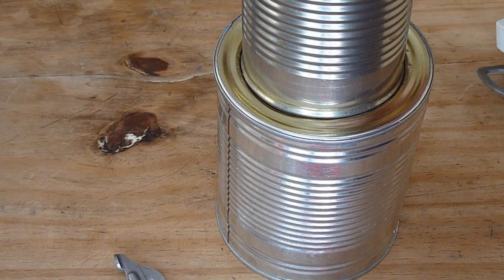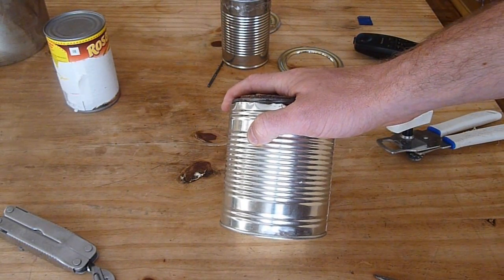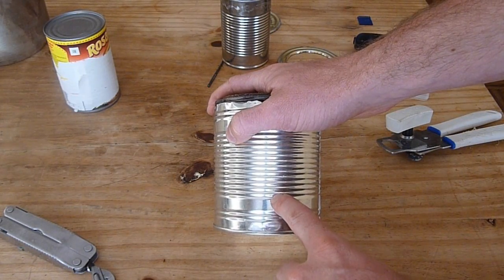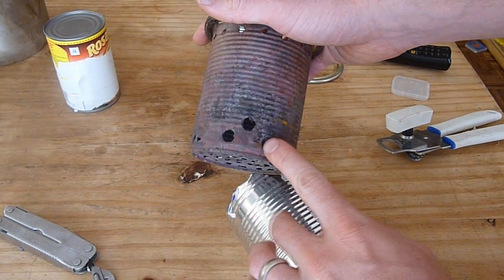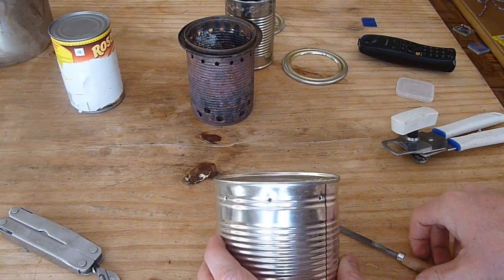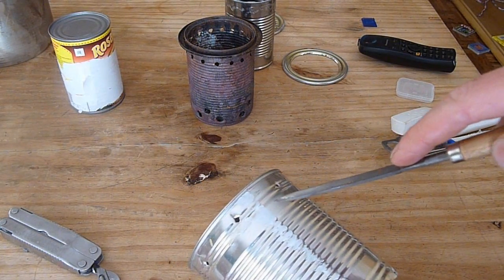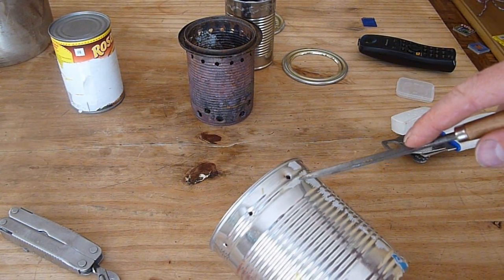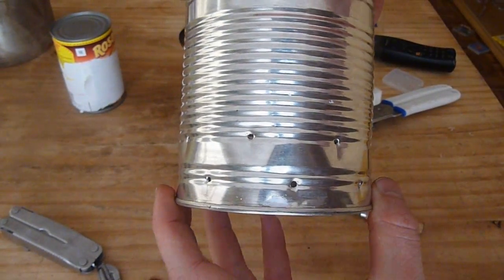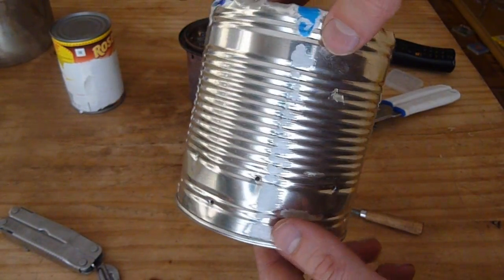Before you slide your can in there for good, you're going to want to drill some holes. Starting with the outside can — all your airflow is going to come from the bottom of this can. We're going to make two rows of holes, and they're going to feed the bottom of the inside can and the top. I've punched eight holes all the way around the bottom of this can, and I'm going to punch another eight offset slightly higher. There are the two rows of holes offset, and the next thing to do is drill them with the 3/8 inch drill bit.